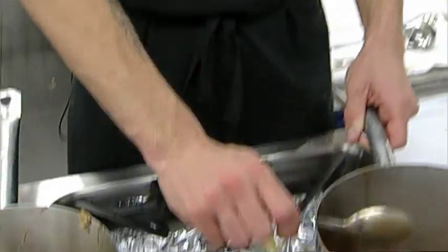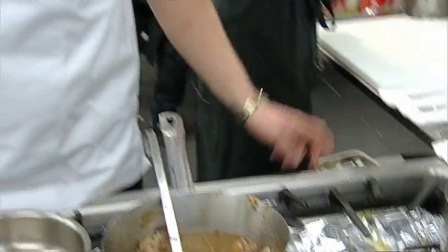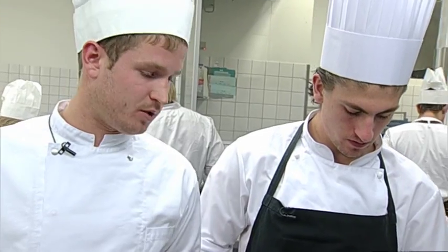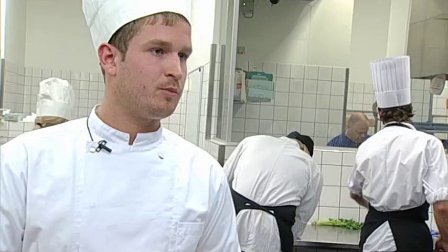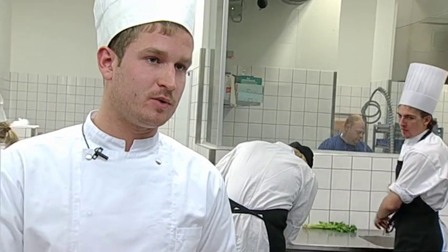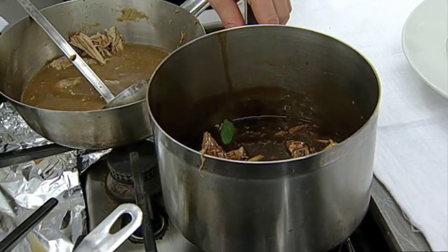Nu skal det sådan set bare stå i hvile, indtil garnityren er færdig. Det er også en nem måde at varme kødet på - vi lægger det i selve glasen, fordi så holder det jo varmt. Vi har taget skankene, braceret dem i ovnen, og så har vi plukket kødet, på grund af det store fedtlag rundt om selve skanken som vi gerne vil af med efter braceringen. Så det har vi taget fra, og vi har kun plukket kødet ud i de stykker man har lyst til. Og så er det jo nemt at varme det i såsen. Jeg tilsætter skalotteløgene til svampene.